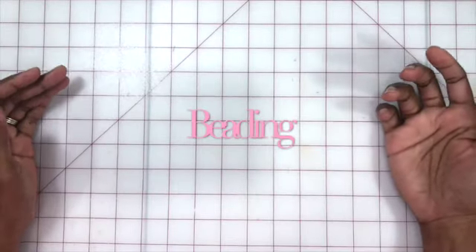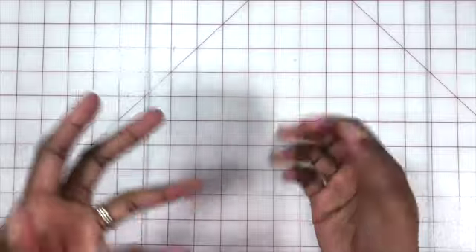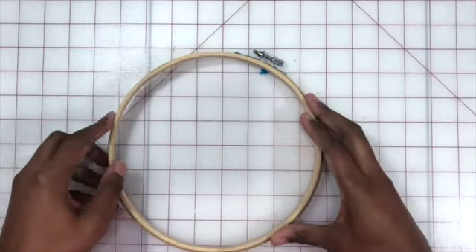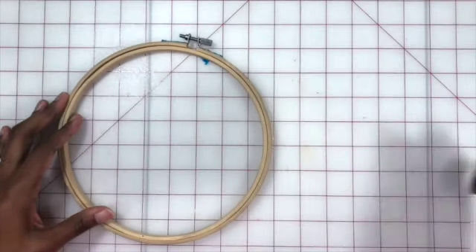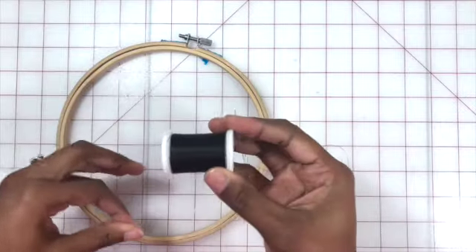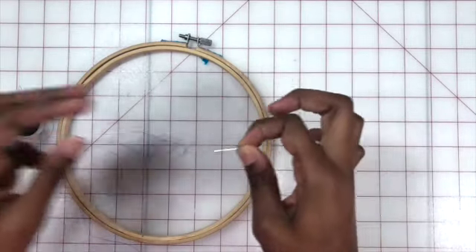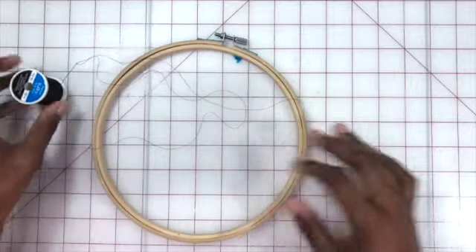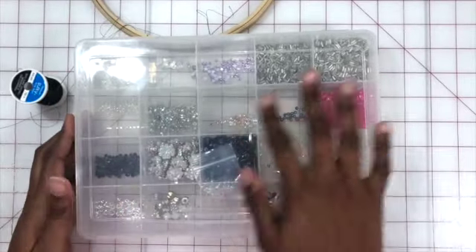In today's class we're going to be covering refining techniques, and one of those techniques is going to be crystals and beading. Before we get started, I want to briefly go over some of the tools. I'm going to be using an embroidery loop — this one is the second to smallest size. I'm also going to be using embroidery thread, which has a nice silky sheen to it, so it comes up really pretty on the design. Then there's the standard beading needle, which is longer and thinner than a normal needle.